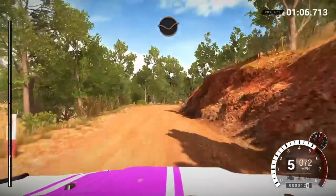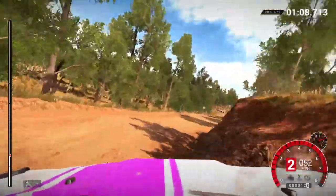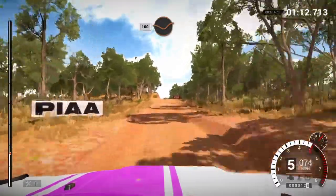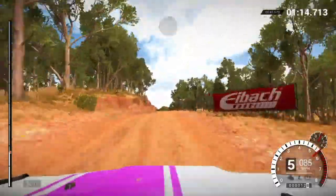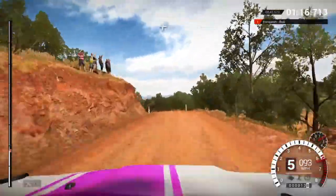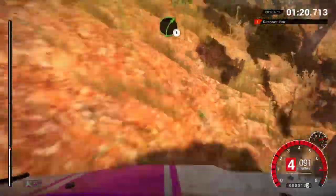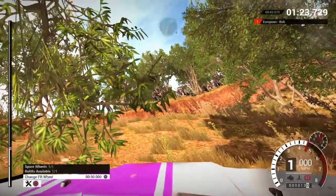Into right three, dip. Crest. 100 through dip. We've got a front right puncture. Crest, jump maybe, dip. Left three and crest. Right three, into left two, right four.